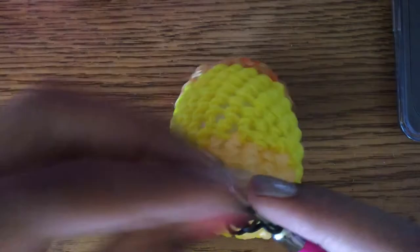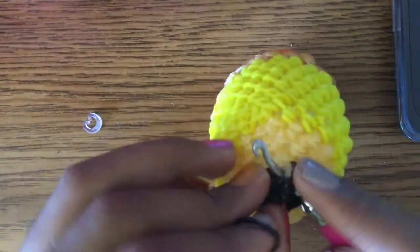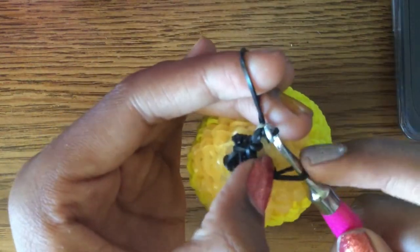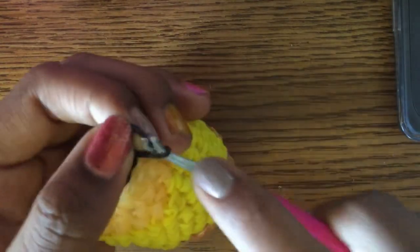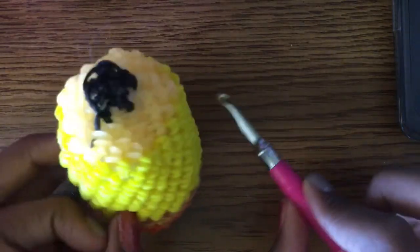Do one more round and then tie it off. Take your band, pull it through the little stitch, pull the back part over, reclaim. You should only have two loops. Instead of doing a loose one, pull it super tight, then pull a band through to finish. You can add eyes if you want, but I don't have any so I'll end the tutorial here.